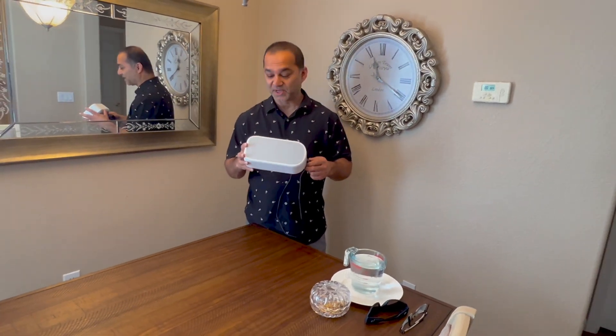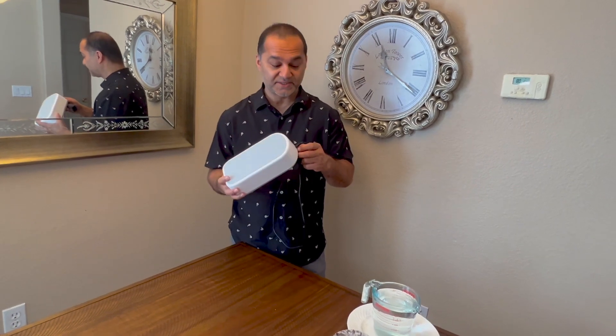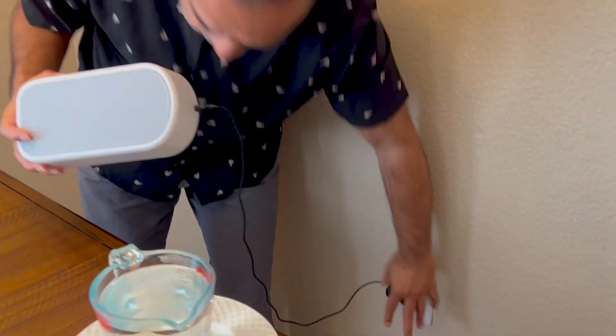Hello everyone, today I would like to review this ultrasonic jewelry cleaner. It's a great device at such an affordable price. It's very simple — it comes with an adapter, so you basically just plug it in.